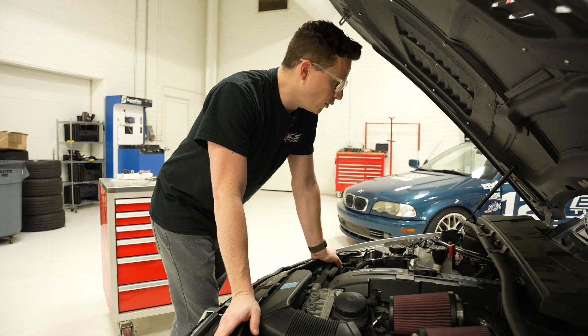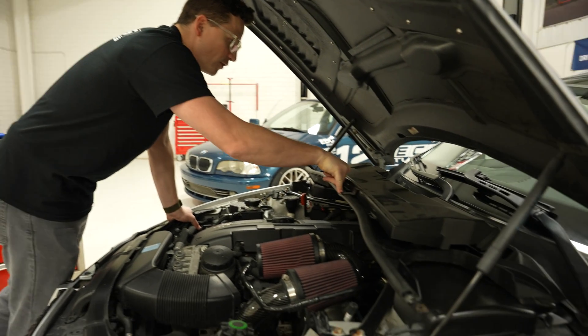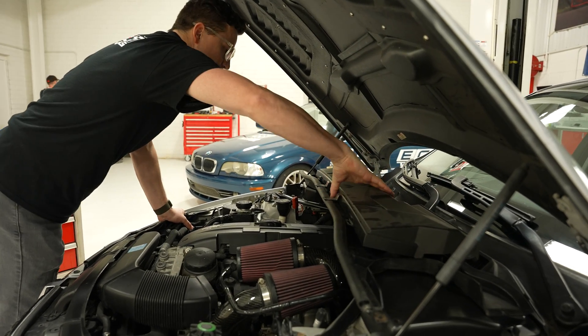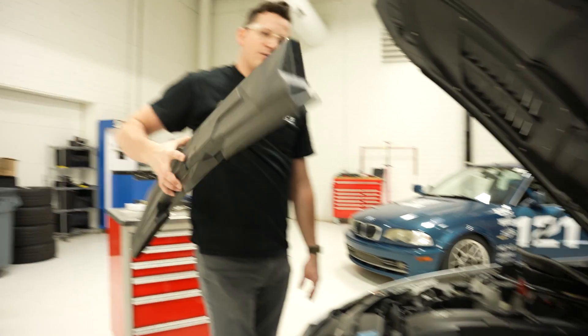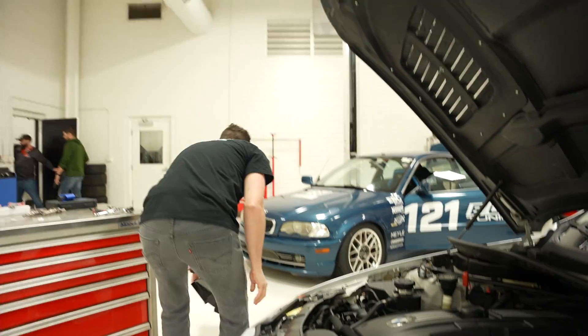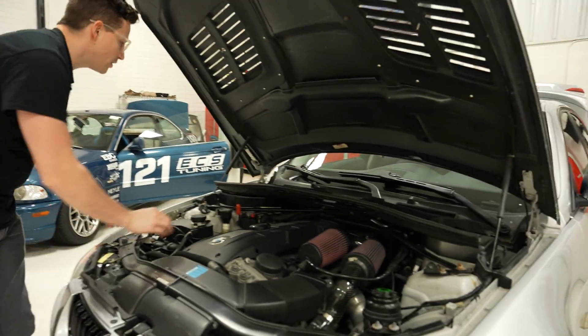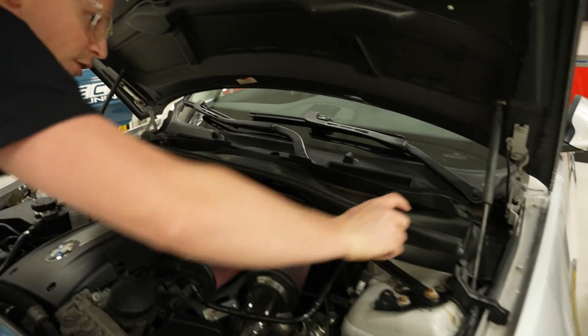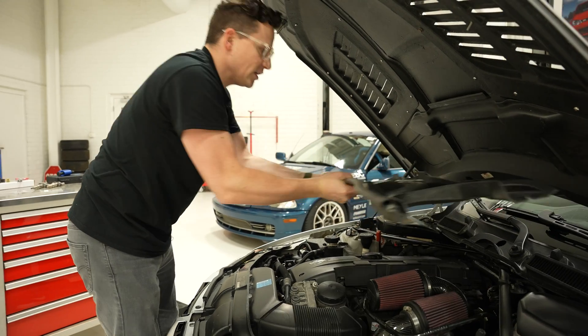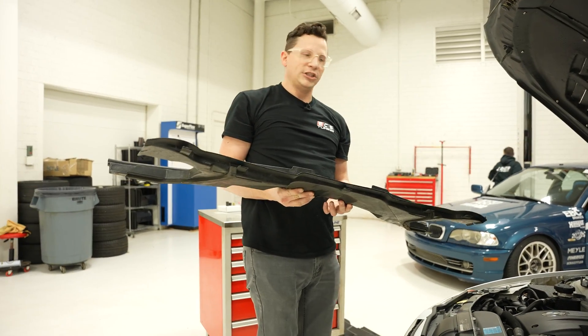Step one is pretty straightforward. You're going to remove the air box, which is going to be six 8mm bolts. That'll pull off — that's your cabin air filter, by the way, so add that to your list of things to do while you're in here. And then you're going to remove two more bolts in the corner of your shelf, and then that will pop up. You'll disconnect wires and you'll get the shelf out.